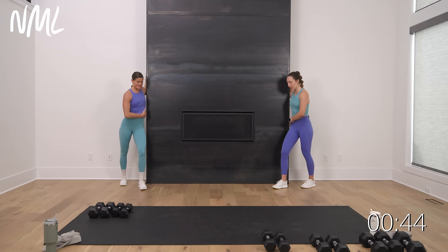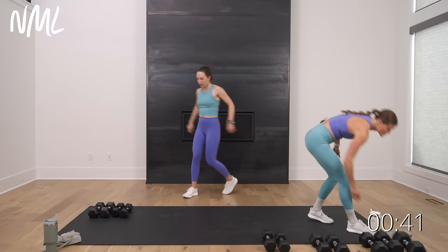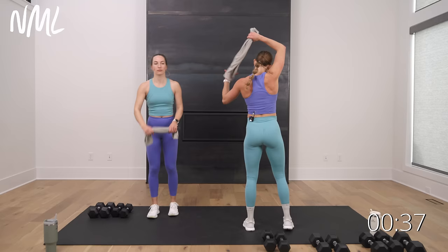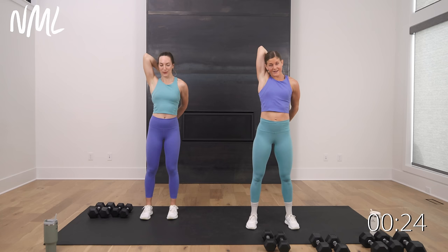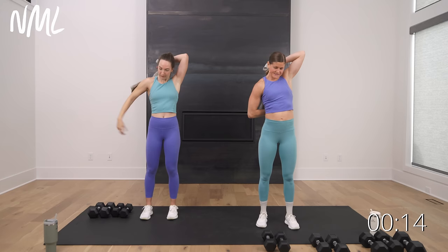Flap it out, grab your towel — we're gonna do that towel stretch one last time. Bring it around, pull down, and then pull up — nice tricep stretch and shoulder mobility. Doesn't that feel good for the shoulder? Pull down, pull up. I need to just keep a towel at my desk — we should be building this into our work day. Switch it out — other arm up top, other arm down below. You can build this into any part of your day.